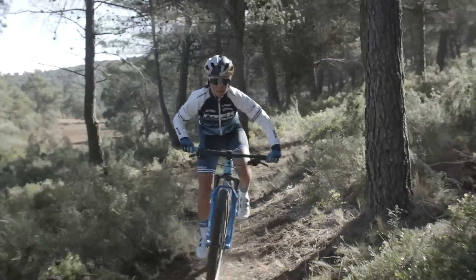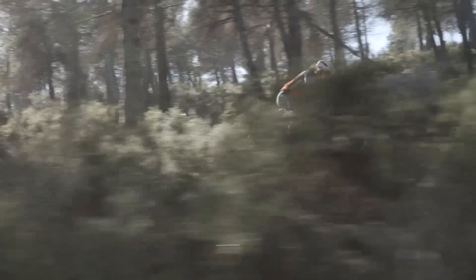Not only is there less weight, there's also less lateral flex and no twisting. So Supercalibur still has that direct power transfer and racy feel of a hardtail.